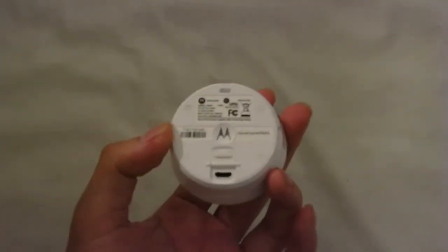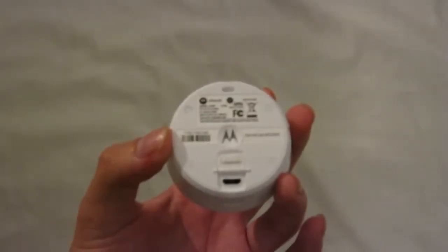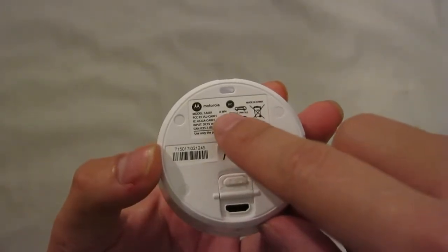Hello everybody, and today I will tear this model of roof cam down. So let's get started. This is the model roof cam, more commonly known as model CA-001.